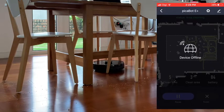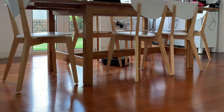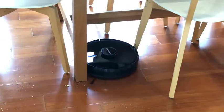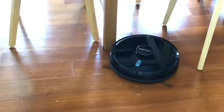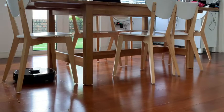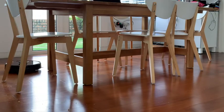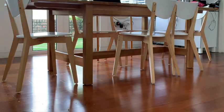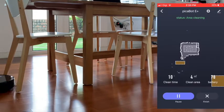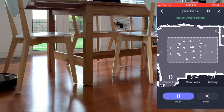Now what happens if the internet connection is interrupted halfway through cleaning? No worries at all. Pickabot has its own mind — once a command is received, it will continue to clean systematically as usual until the job is done. You can still use the button on the robot to change your command when there's no internet connection. When the internet connection is back, you can take control through the app again.